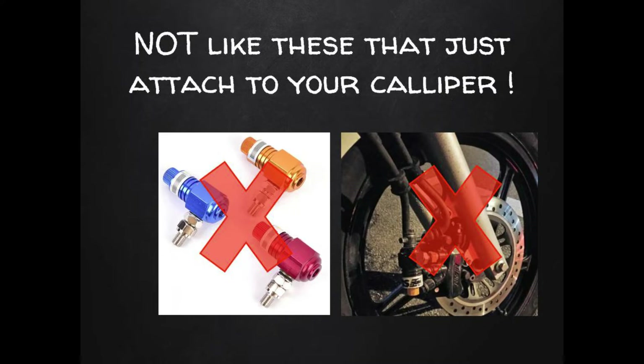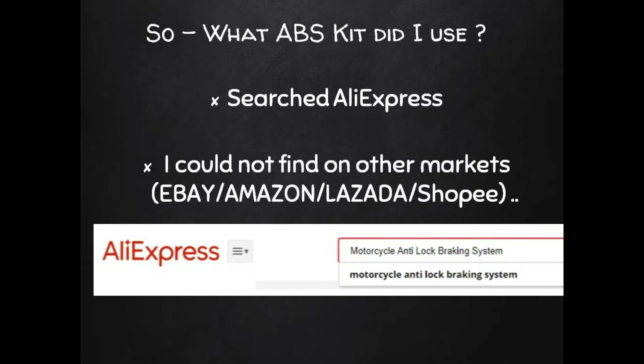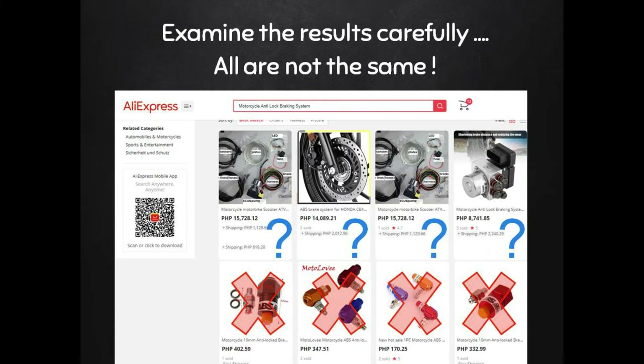Be careful — they are selling valves that attach to your brake calipers on Amazon and AliExpress, and they also call them ABS. Well, you get what you pay for. Go watch some YouTube reviews of them and you can decide for yourself if they work. I spent quite a while looking for an aftermarket ABS kit on eBay, Amazon, Lazada, and Shopee, and all I found were those cheap caliper valves, until I put in the right wording and finally found some that looked interesting on AliExpress.